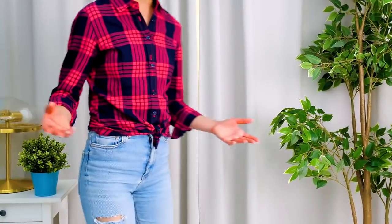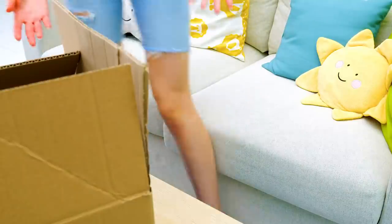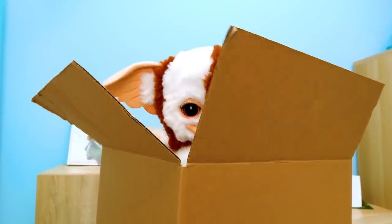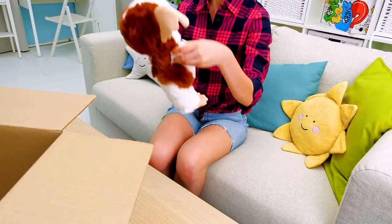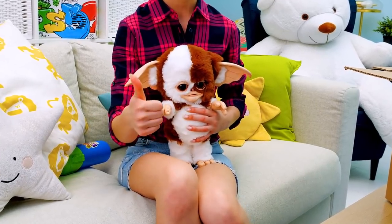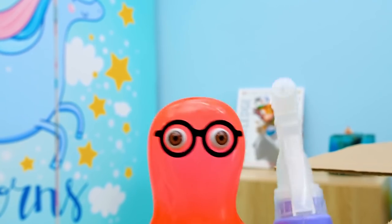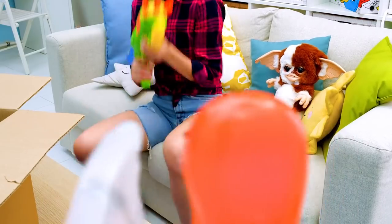Sammy, where are you? And where's Gizmo? Over here, Sue! What's with the box? I present to you the perfect mogwai house! I love it, Sammy! Isn't this guy the cutest of all? Guys, thanks for being with us today! Give us a thumbs up if you liked our craft and subscribe to our channel if you're going to repeat it! See ya, boys and girls! And now, a water fight! Get ready, Sammy! What? Run!